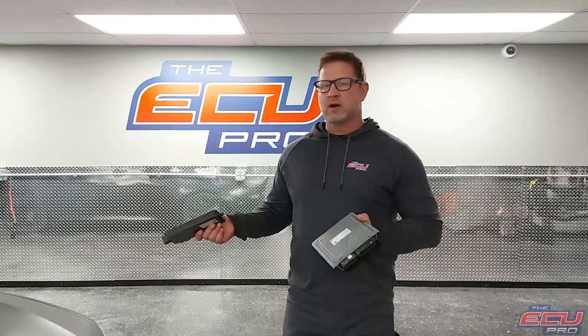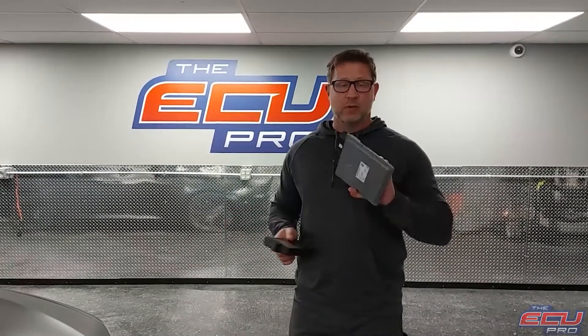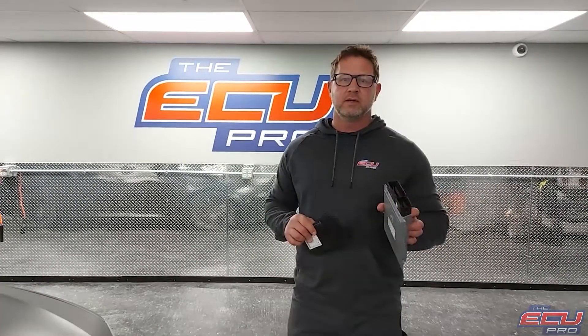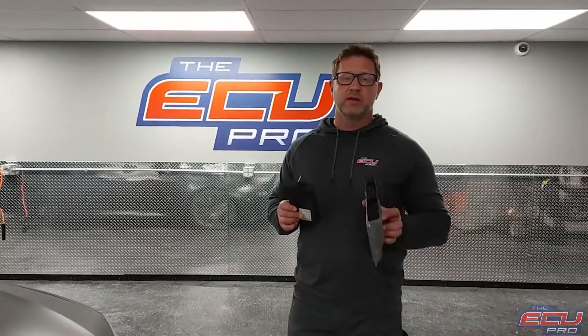When you send your components into us, you need to send the DME, CAS module, and a key. With those three items, we can install it in one of our cars, test it, and make sure there's an actual problem with the computer. If there isn't, we charge a small fee and ship it back to you. If there is a problem, we can repair it, or in the worst case, clone it to a replacement.